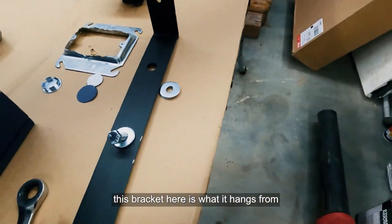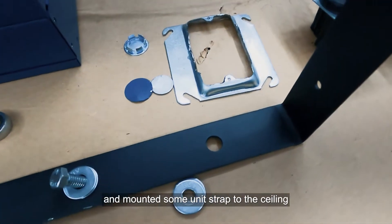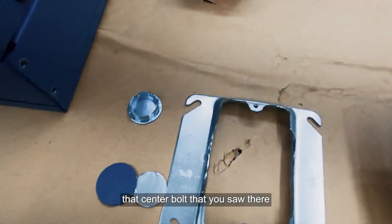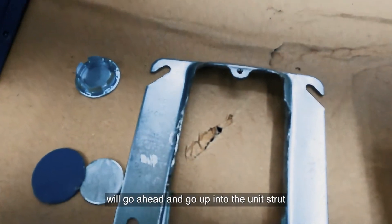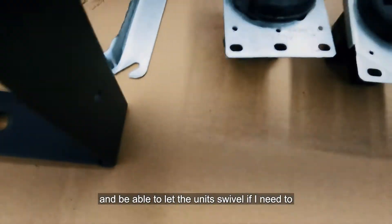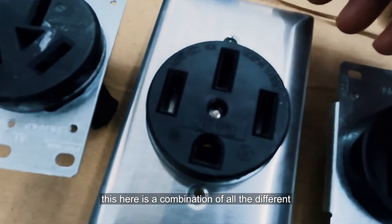This bracket here is what the heater hangs from. I've gone ahead and mounted some unistrut to the ceiling, incorporating it so that the center bolt will go up into the unistrut and allow the unit to swivel if needed.